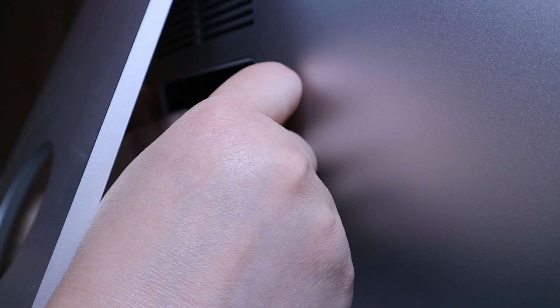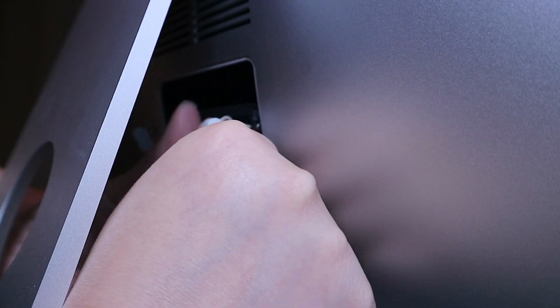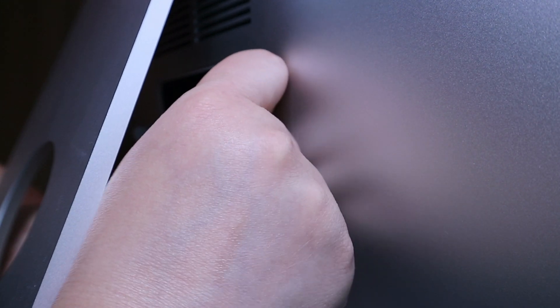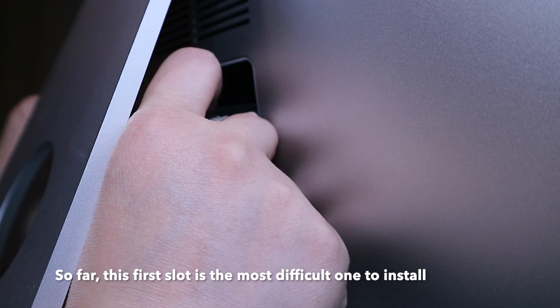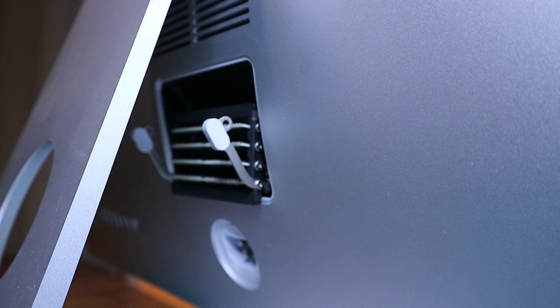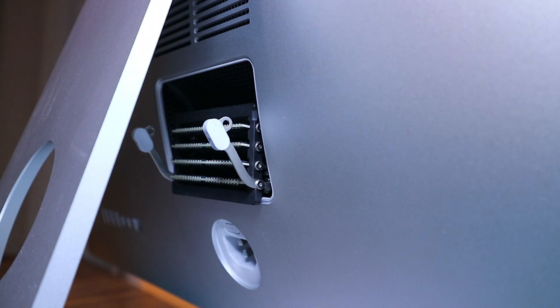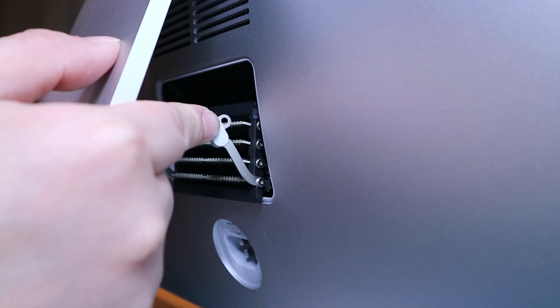This one is not aligned, so it's not going in correctly. There's a problem. There you go — if you heard that click, it's good. It only means it went in correctly.